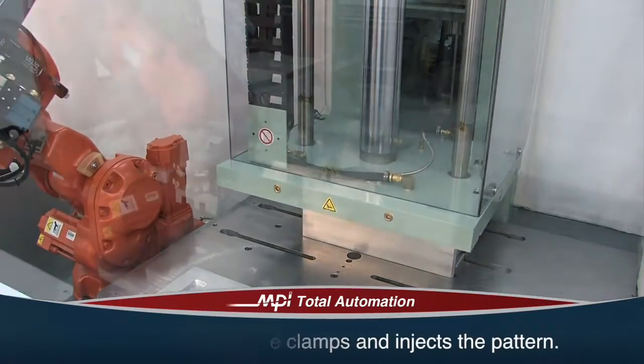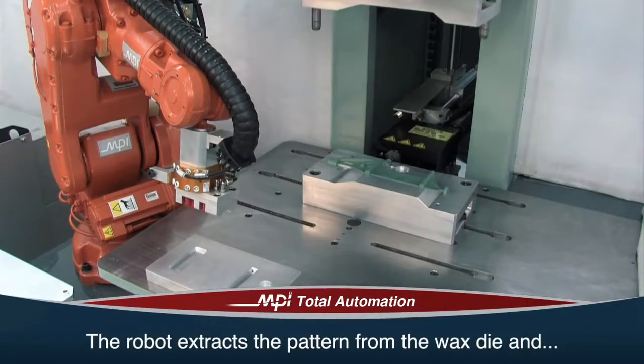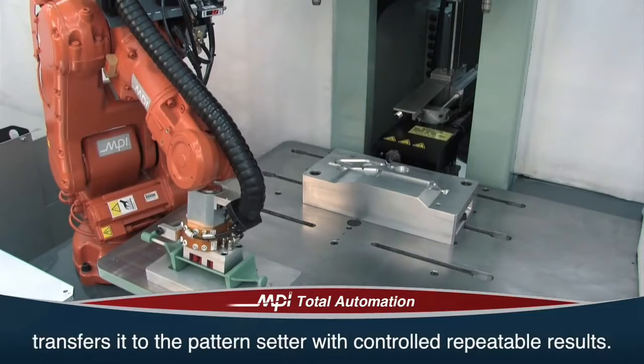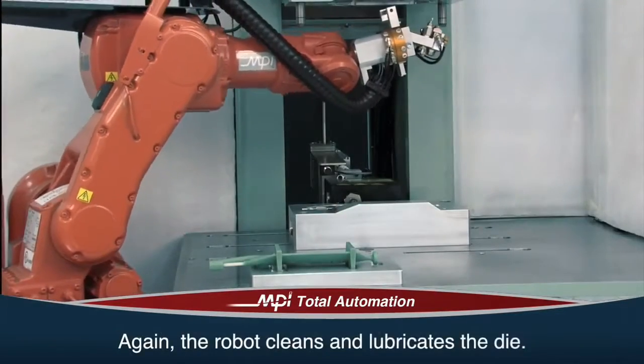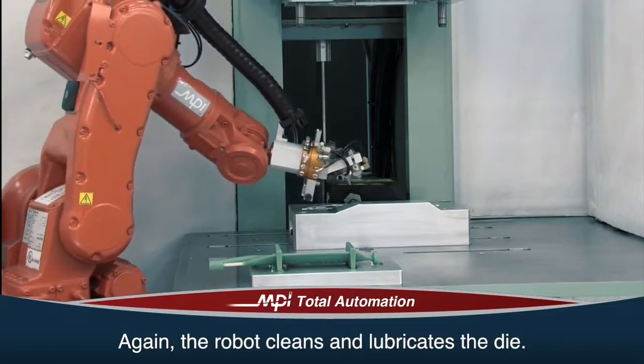Once the pattern is injected, the clamp opens and the robot extracts the pattern from the wax die and transfers it to a pattern setter. Patterns remain in the setters for the exact amount of time because it is not operator dependent. The robot again cleans the wax die and prepares the machine to inject another pattern.